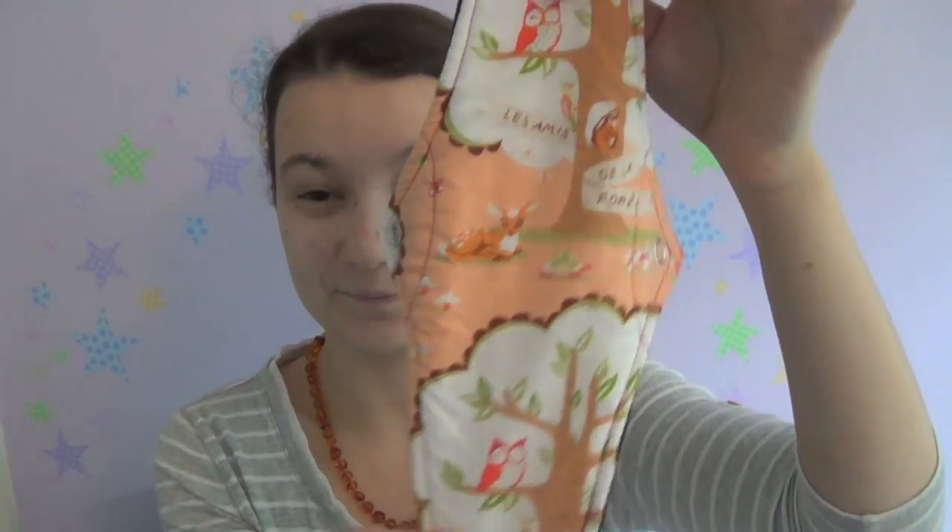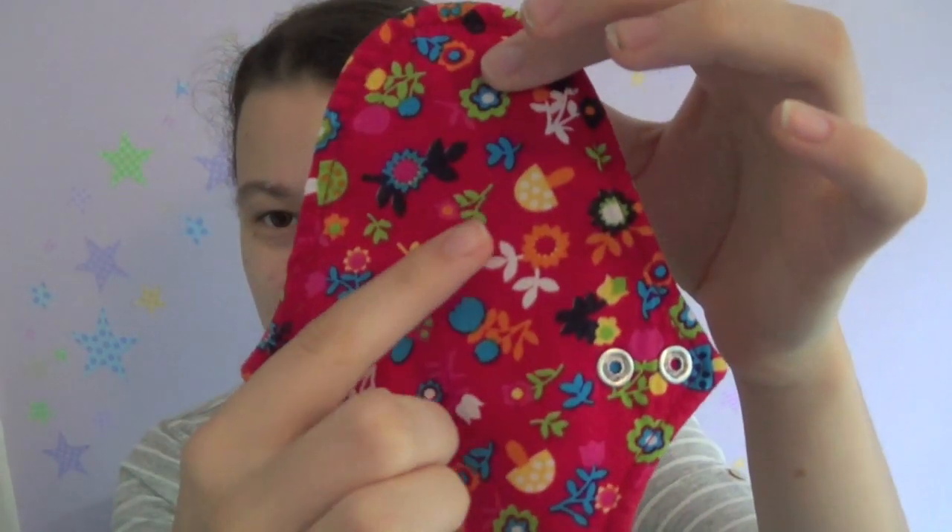I don't think it's stained — the print is super cute. They worked really really well and I haven't seen any leaks at all. They're really comfortable, they washed up great, and I just love this one because of all the little mushrooms on the print.